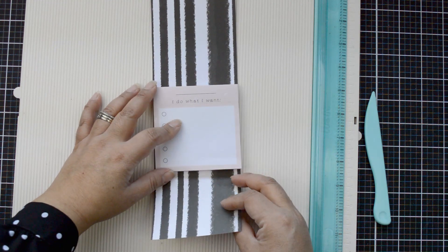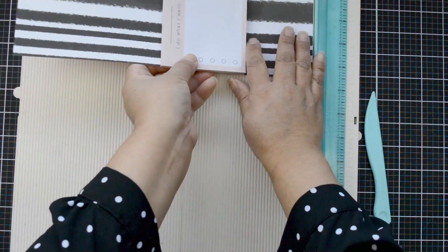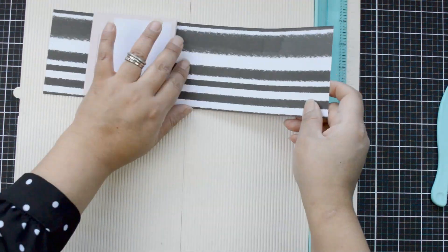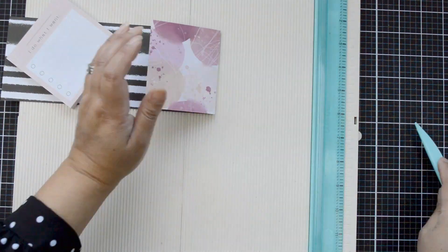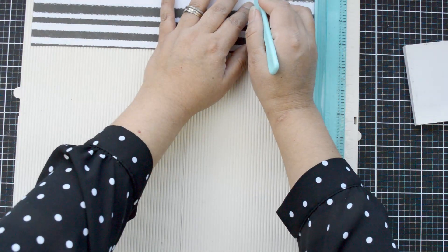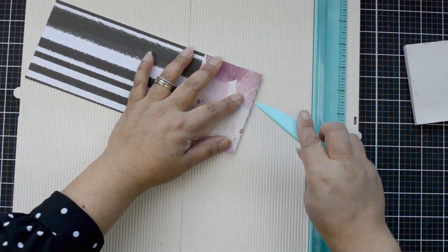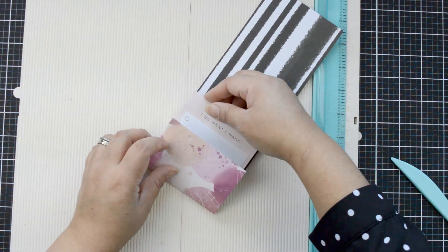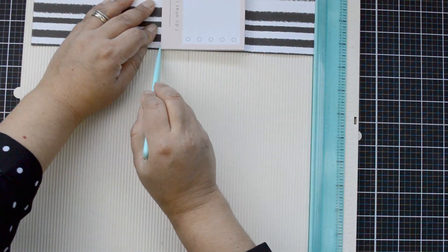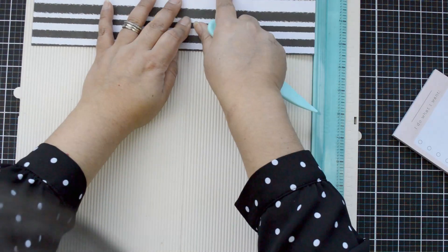Once the strips are ready, I'm going to create flaps that will cover my notepad. I'll slowly work with my notepads until I have enough paper to fold and cover around three quarters of the notepad. Once I have that, I'm going to use my scoring board to score the first flap — the flap will go three quarters into the notepad — and I need to be careful with the width of the notepad, which is around half an inch.